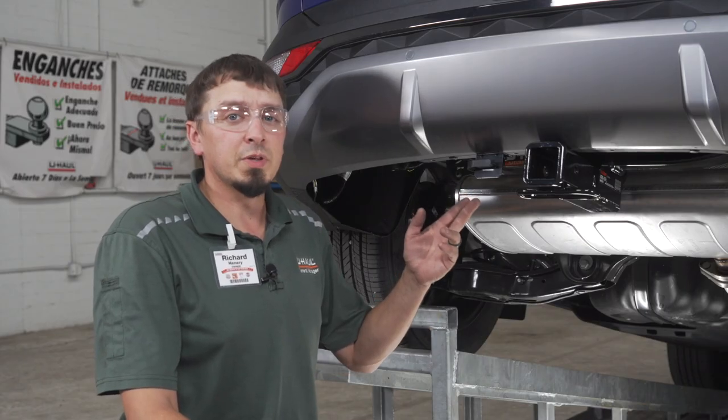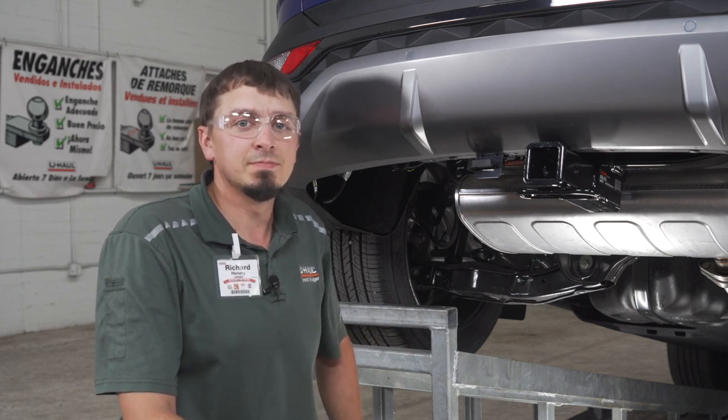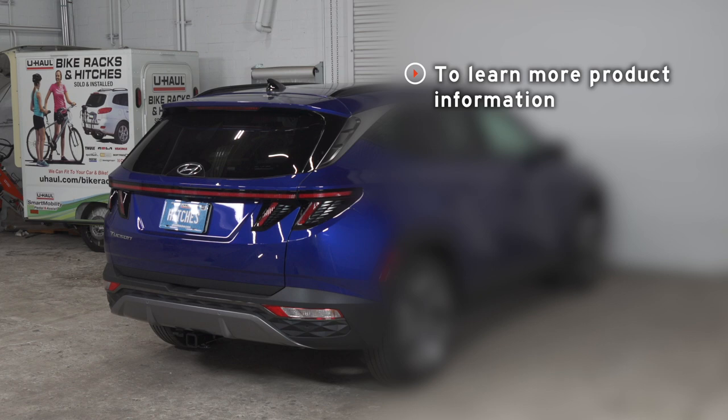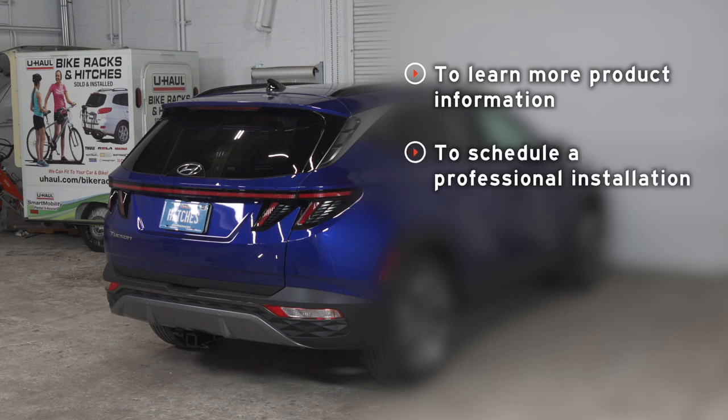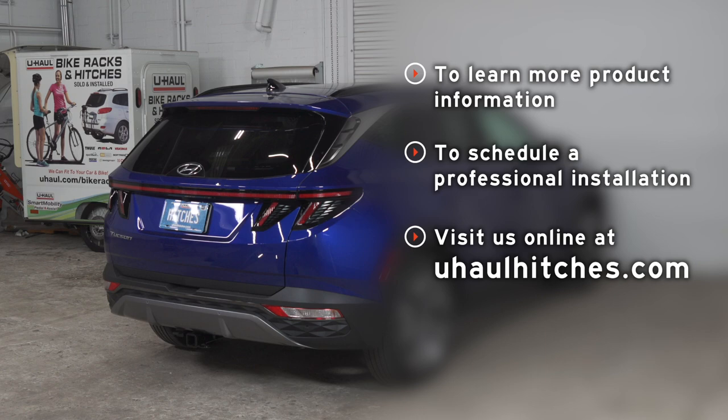Now that your wiring is complete, you have the capability to tow a trailer anywhere. Thanks for watching this video. If you have any questions about the product seen in this video, or if you'd like to schedule an installation with a U-Haul hitch professional, visit us online today at UHaulHitches.com. We'll see you next time. Bye.